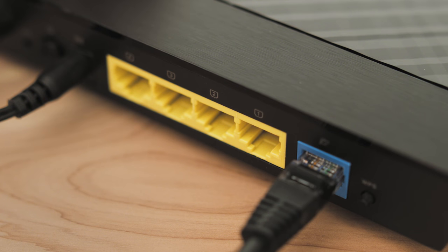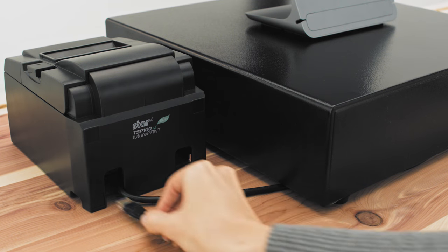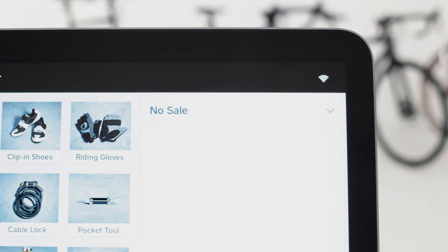To connect via Ethernet, plug one end of the Ethernet cable into your Wi-Fi router and the other end into your printer. Make sure Square Register is connected to your Wi-Fi router's network.